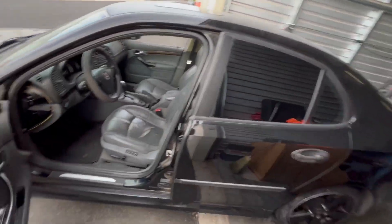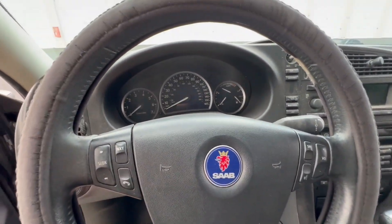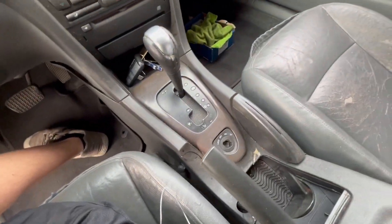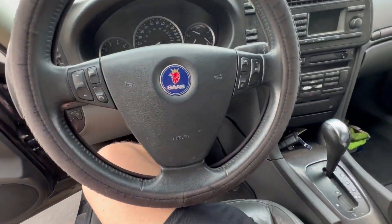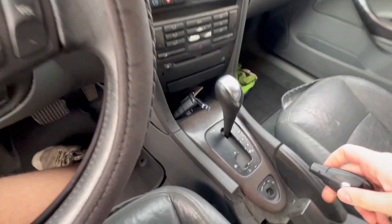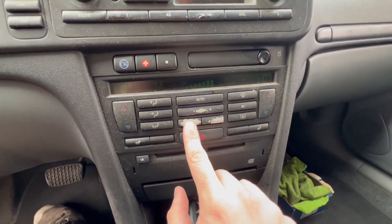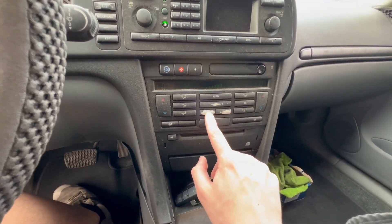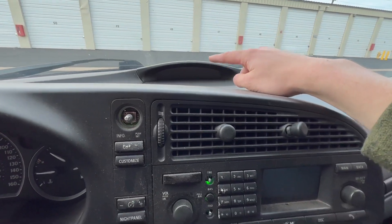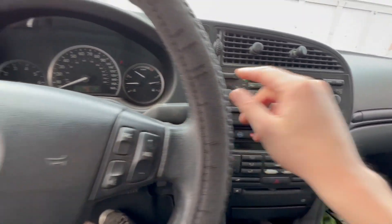On top of that, essentially nothing on the interior works in this car. This interior is going to be getting a massive overhaul here in a video that you guys might have already seen, or if not, it will be coming out soon. But if I turn the key to the on position, you'll see nothing from the AC vents. Our SID up here does not work, our ICM-2 does not work. We have no radio, no volume, anything.